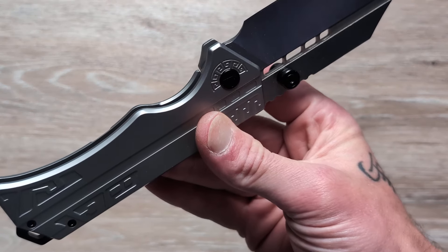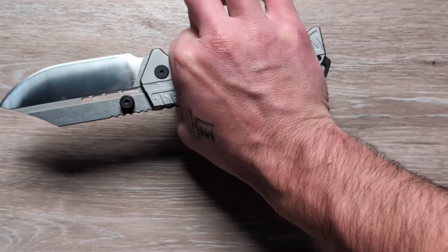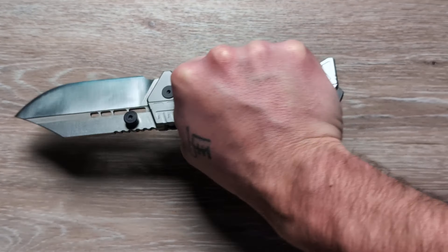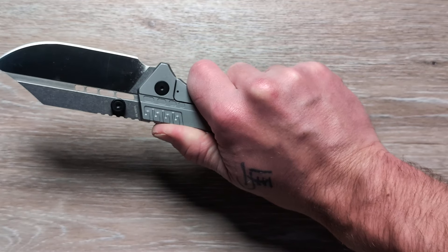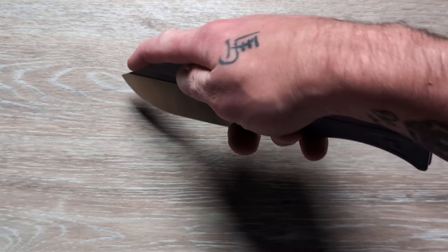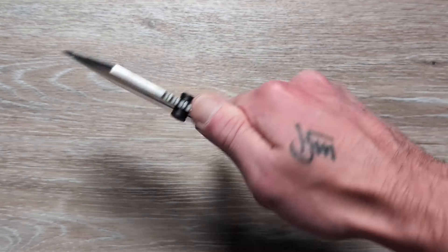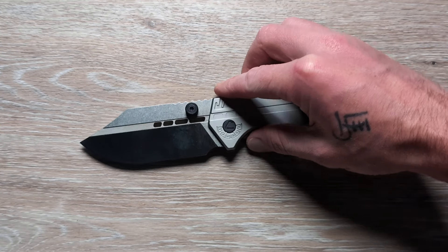Good access to the lock bar, nice big chamfer on the lock bar. I wear an XL size glove and I have a neutral grip here — a tight neutral grip — and I have plenty of room on this handle. You can choke up on the handle or relax back a little bit, and you have the entire choil area if you need to choke up for a controlled cut or really get up on that tip for a very precise cut. You can achieve all of that with this, and you have this thing being just an overbuilt tank.